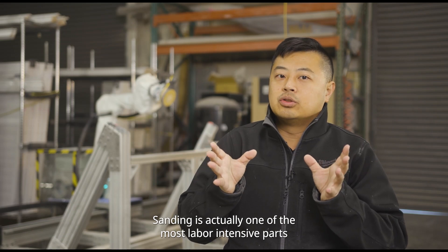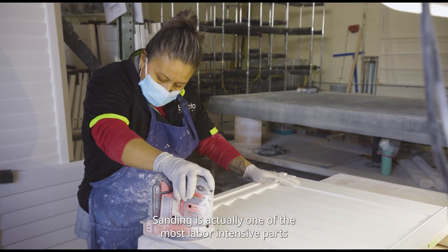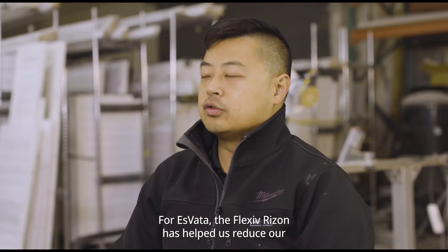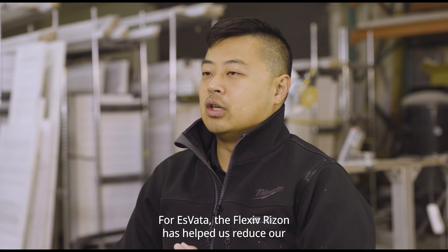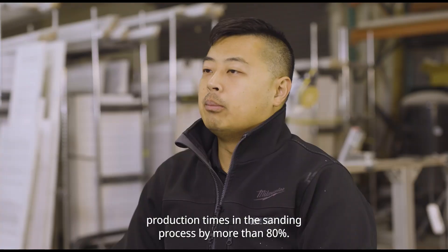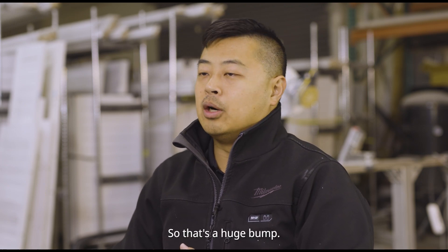Sanding is actually one of the most labor-intensive parts of our process. For Esvada, the Flexive Rhizon has helped us reduce our production times in the sanding process by more than 80%. So that's a huge bump.